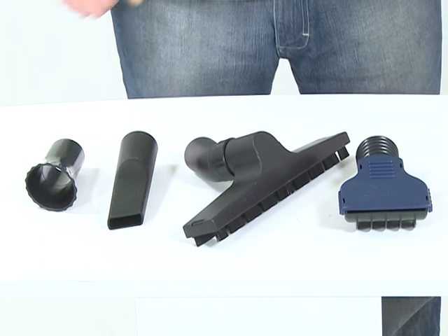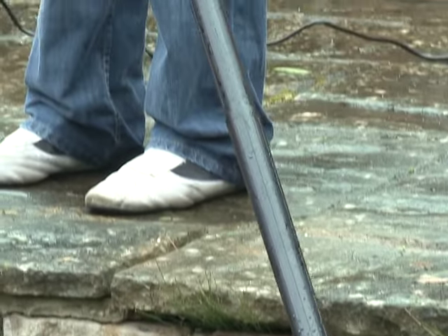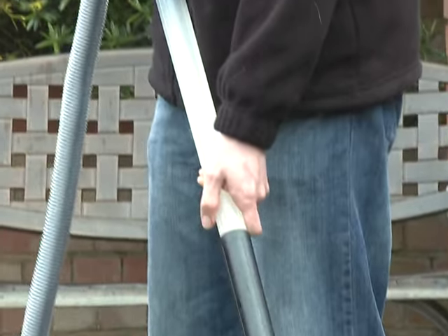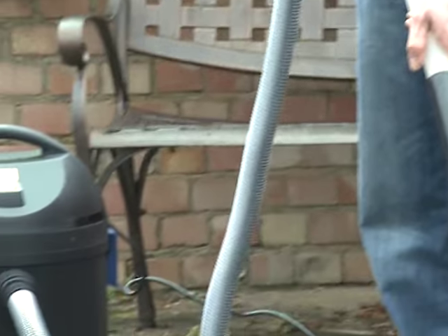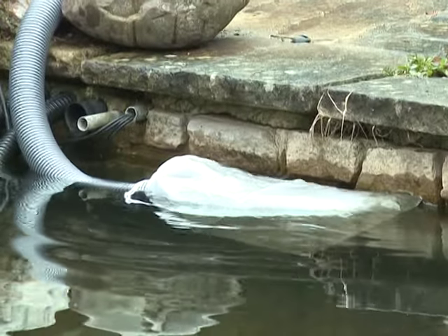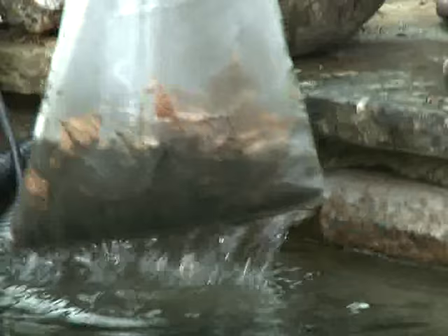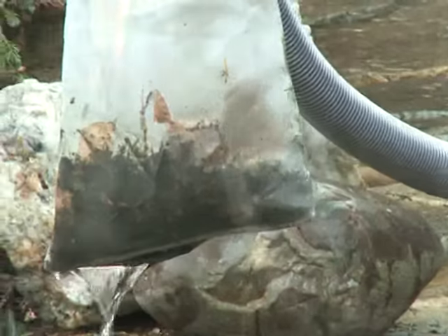The adjustable floor nozzle handles debris up to 10mm diameter. The Pondovac Start has a 4m suction hose and a 2m discharge hose. The suctioned debris and water can be directed to a drain or flower bed, or the water can be returned to the pond via the sludge collection bag, which removes the solid particles from the water flow.